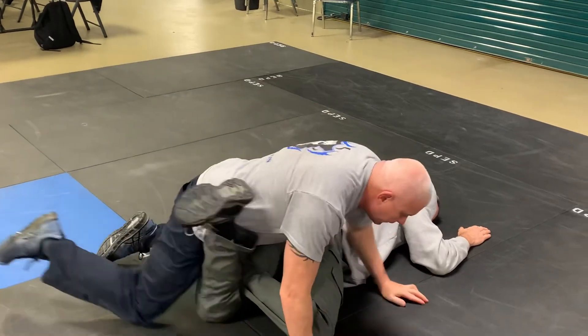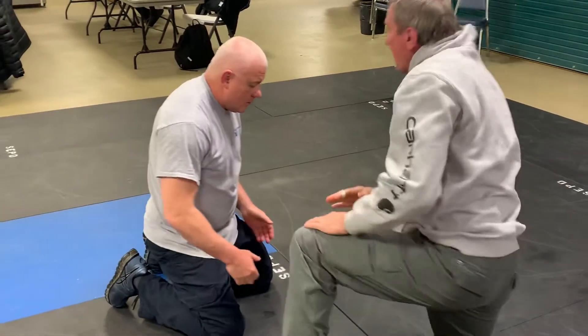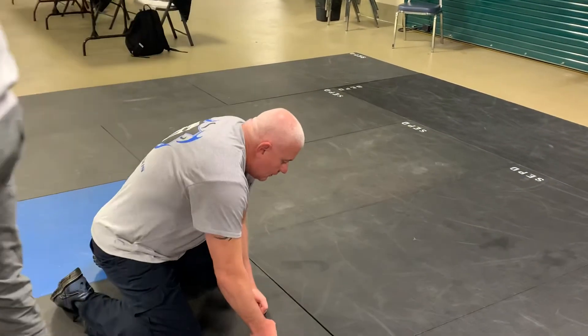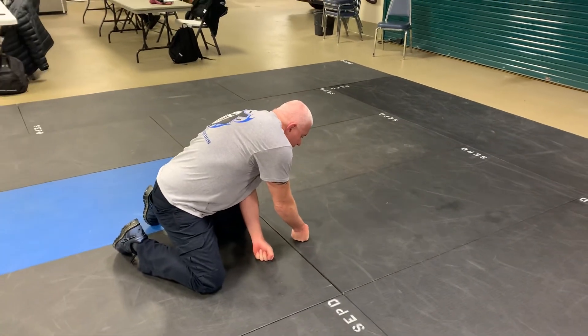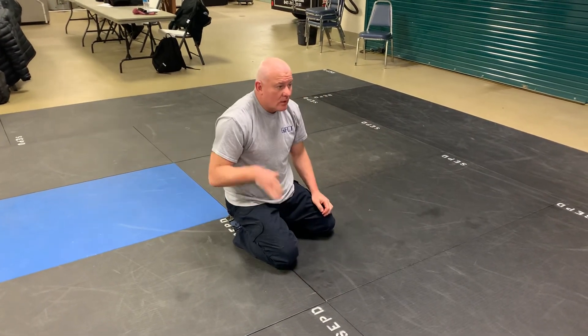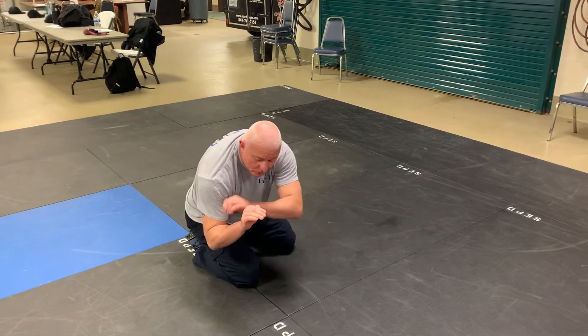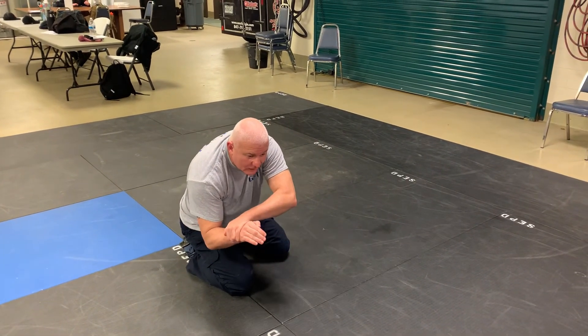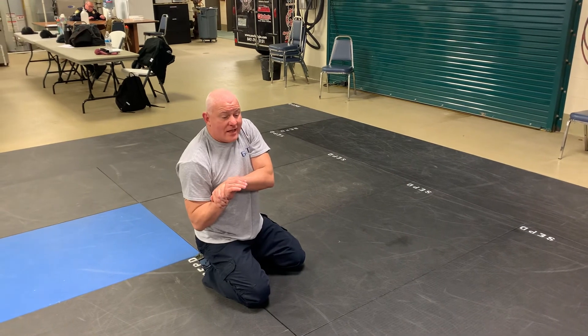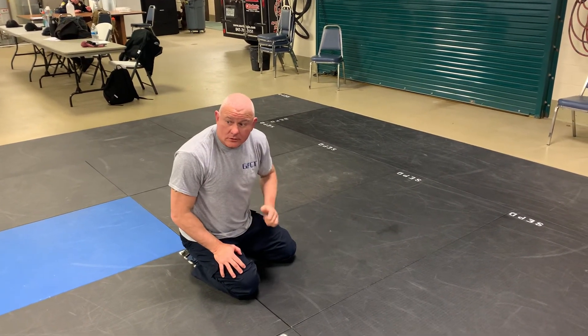Now without a training partner, let's practice. Get the legs, lift one leg up, put it in the pit of the knee. Lift the leg up deep, sit down. Pinky finger to pinky toe, reach around arm deep, grab your own wrist. Pull the leg back in and push it into your chest. Now turn. Good work.